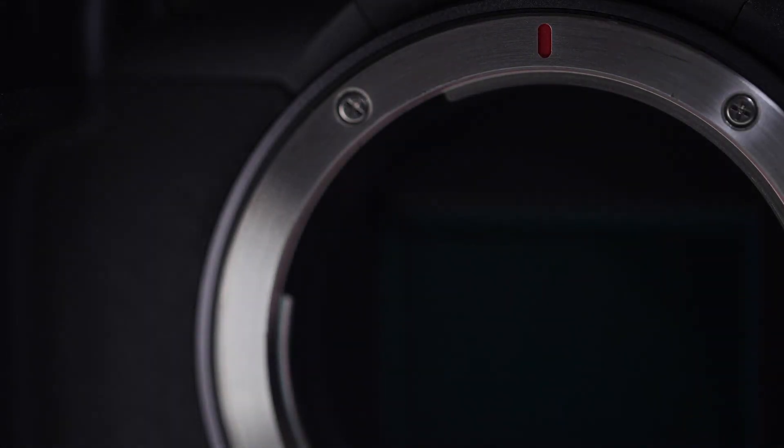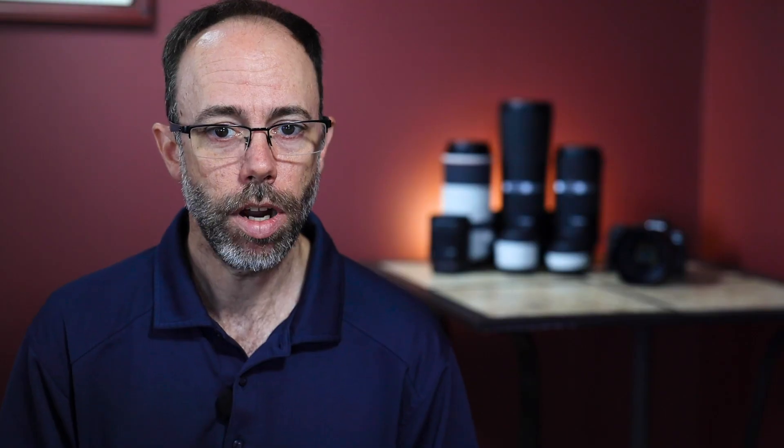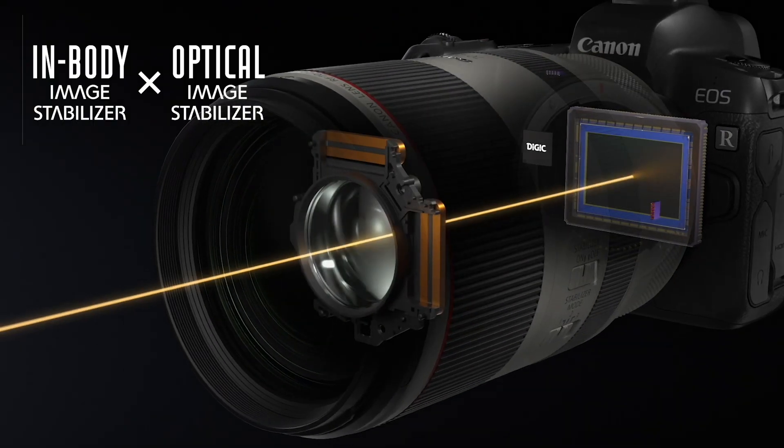Now I know IBIS isn't new in the industry, but when Canon decided to put IBIS into the EOS R system, we were able to utilize the large mount diameter to help ensure light reaches all areas of the imaging sensor. The high-speed 12-pin communication of the RF mount helps the RF lens and camera communicate together for incredible stability at up to 8 stops of correction.